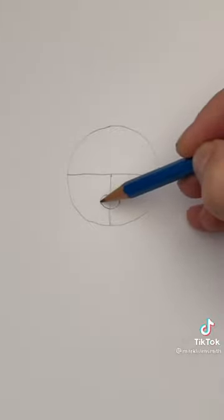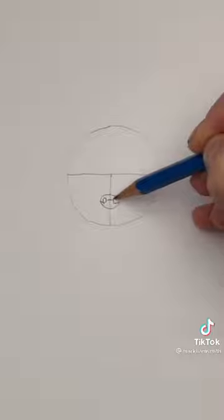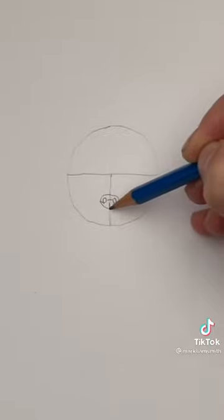This will be the nose. These little curls will be the nostrils. And finish off the nose by drawing a small line.